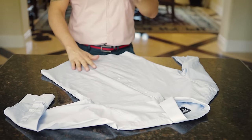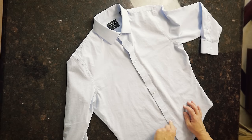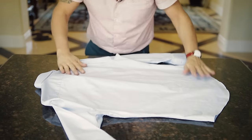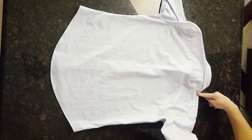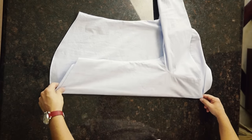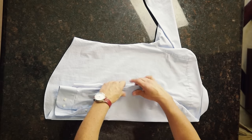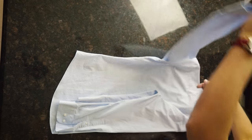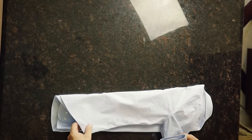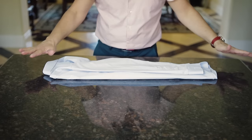All right, fellas, I'm going to show you a couple different ways to do this. The first thing I always do is start with every other button buttoned all the way down the placket. I will then take the shirt and flip it upside down. We're doing sort of that department store fold on this one. Put a finger right here next to the collar, and you're basically folding that whole half of the shirt over. Take the sleeve, and the sleeve is just going to go straight down the back of the shirt, eliminating as many wrinkles as I possibly can.